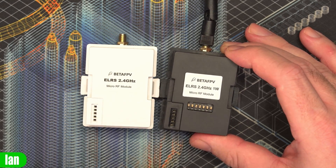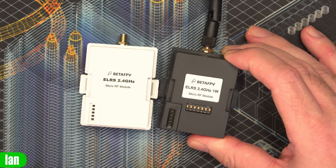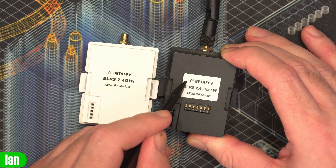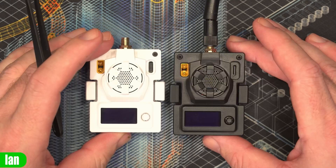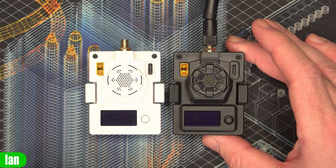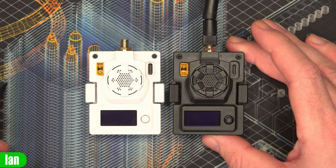The switch pack is used for selecting what part of the system you want to update the firmware on. In the current configuration it's set to normal operation, but you would change the switch positions to either update the firmware via USB on the Express LRS side or update the firmware on the backpack functionality. Other than the extra power output, the backpack functionality, and the subtle change around USB, the modules do look the same, and you still have the colour-changing LED in the middle.